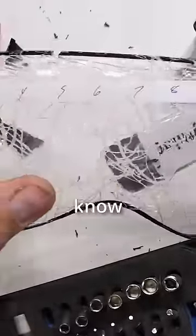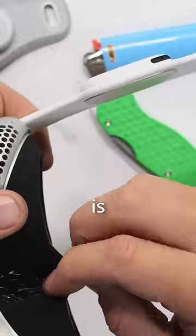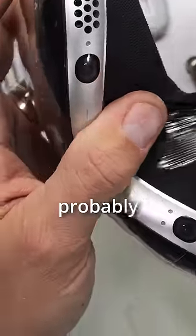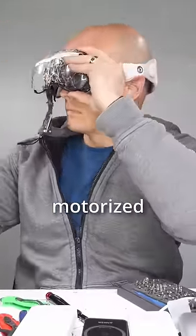But at least now we know that there really is glass underneath all that plastic. The interior of the Apple Vision Pro is kind of a fluffy black cloth thing with a slightly translucent rubber underliner. The rubber is probably there to help keep moisture, sweat, and tears of loneliness from entering into the motorized internals.